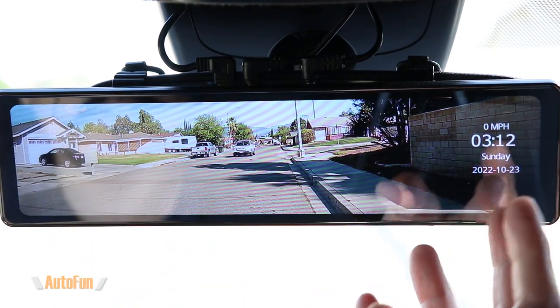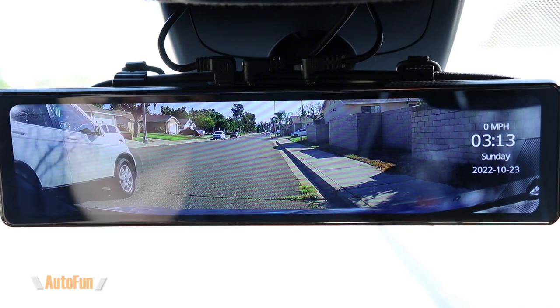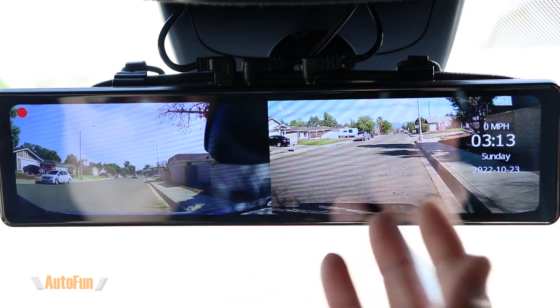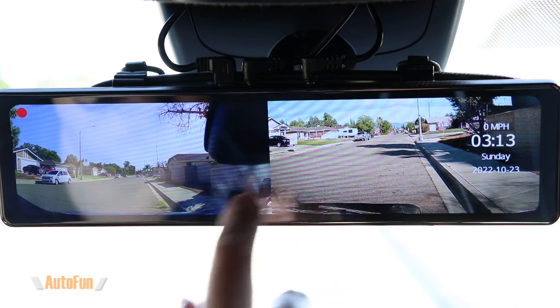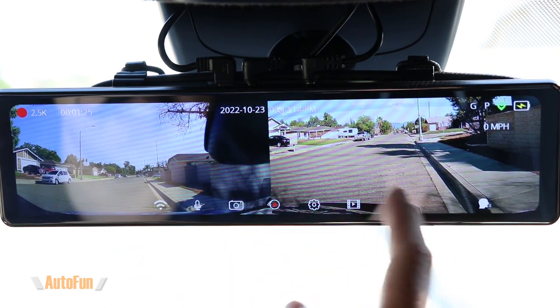Now let's test out the voice control. I say 'Show front camera' — okay. 'Show rear camera' — okay. 'Show both cameras' — okay. That is pretty cool. It's another way to control this mirror using voice commands instead of tapping on the screen. There are a couple more voice commands available which I'll show in a moment.